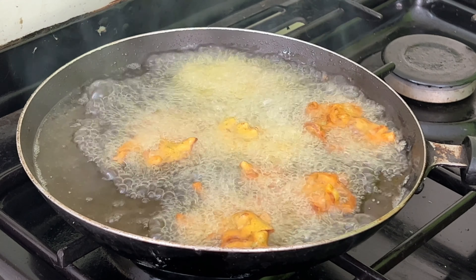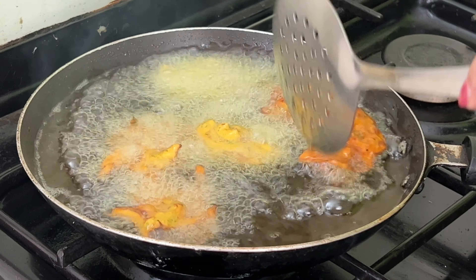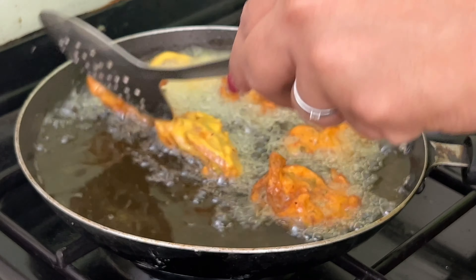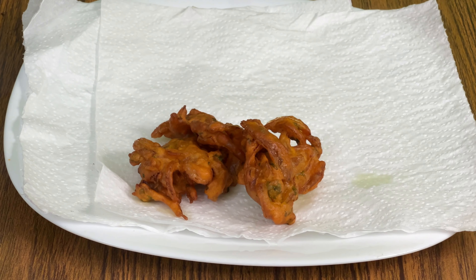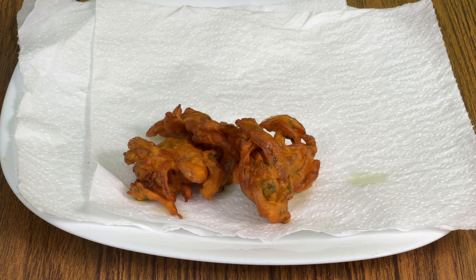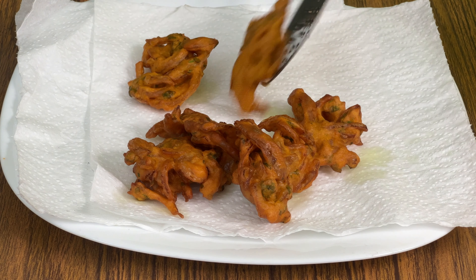Put the lid on and cook on medium heat. Put it on the bottom of the plate and mark it as brown. Put it on a tissue and place it on the plate. The dish is ready!